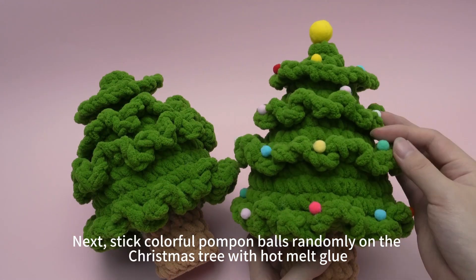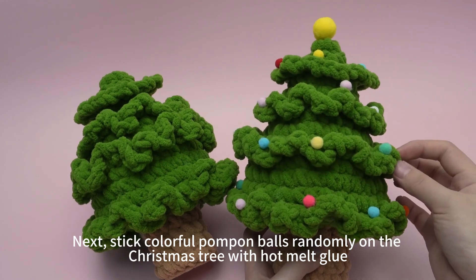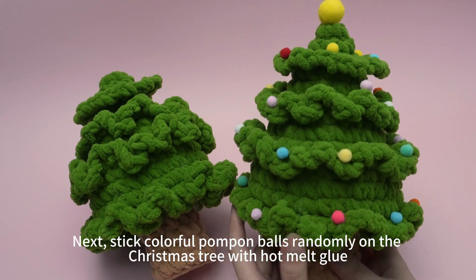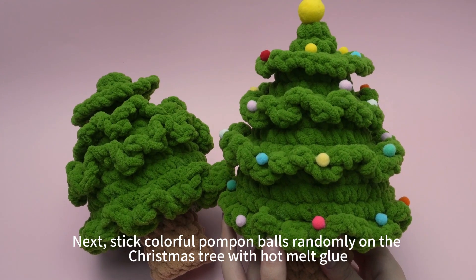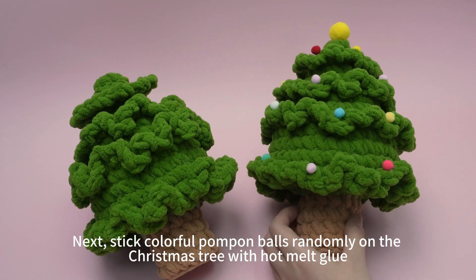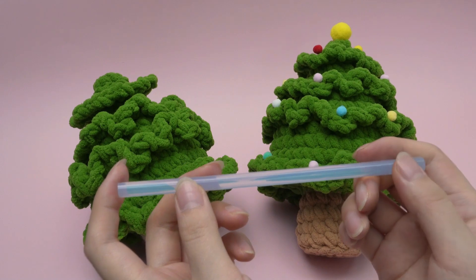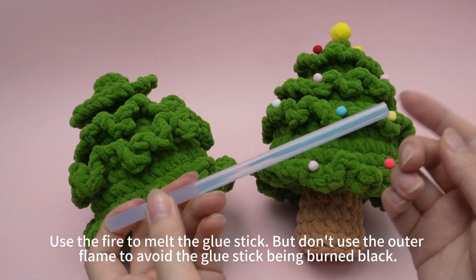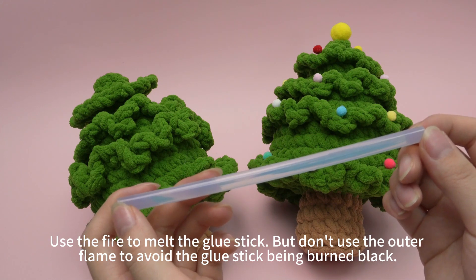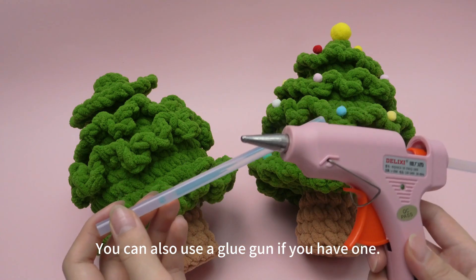Next, stick colorful pom-pom balls randomly on the Christmas tree with hot melt glue. Use the fire to melt the glue stick, but don't use the outer flame to avoid the glue stick being burned black. You can also use a glue gun if you have one.